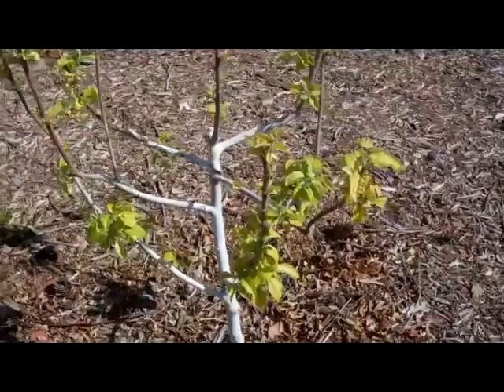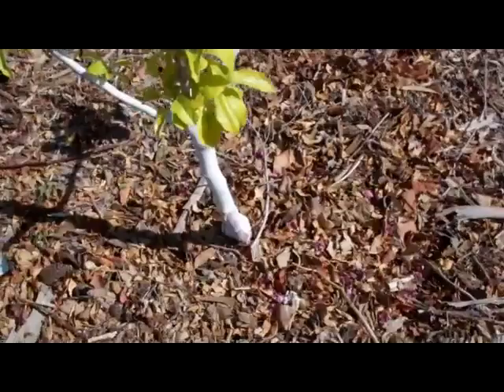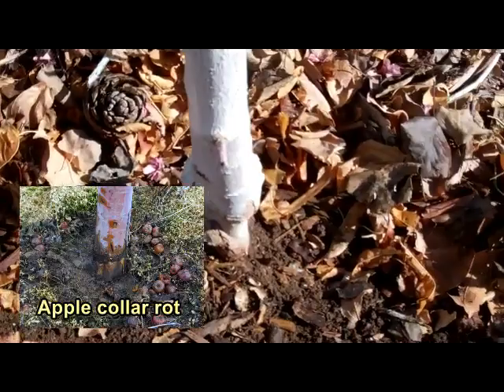Notice the yellowing? That's going to be a problem. It's either getting too moist, or the trunk itself — the mulch should be pulled away from this, because we can end up rotting the trunk of the tree, causing collar rot. So just get the mulch away a few inches so that doesn't happen.